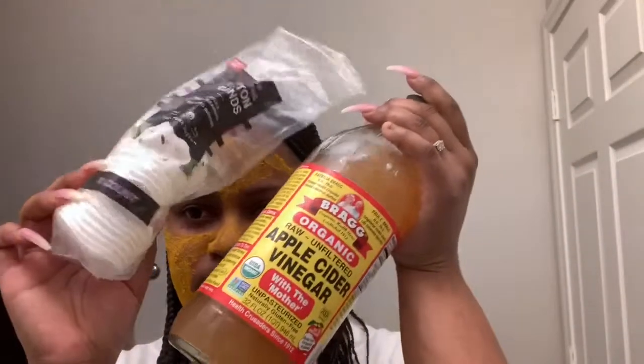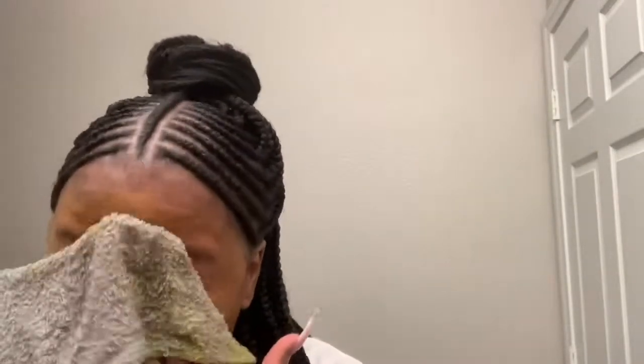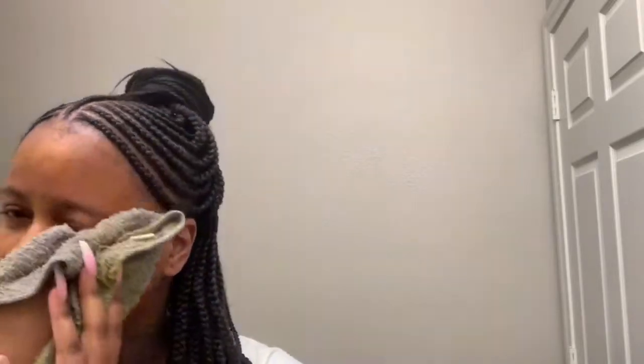Okay, so now it is time to rinse my face. I believe I had this on for about 45 minutes or maybe even a whole hour. I've got my rag, my apple cider vinegar, and my cotton pads. I'm just gonna rinse this off, then use the apple cider vinegar as a toner, and then apply the oils.